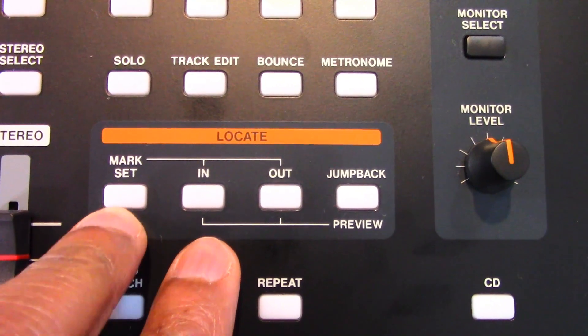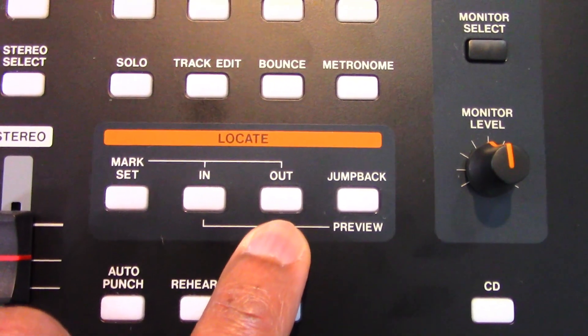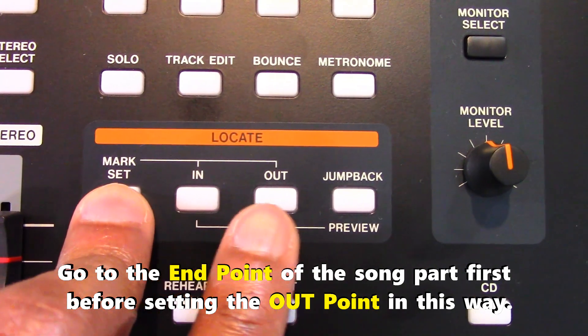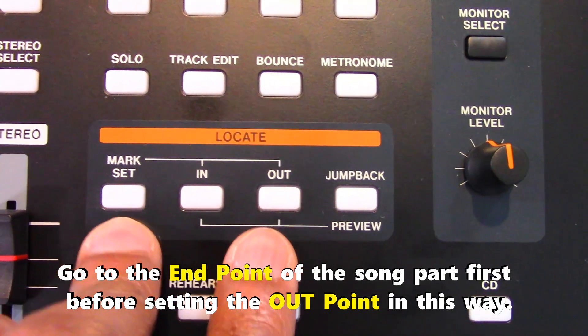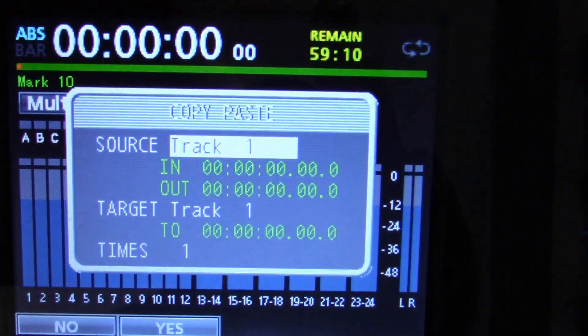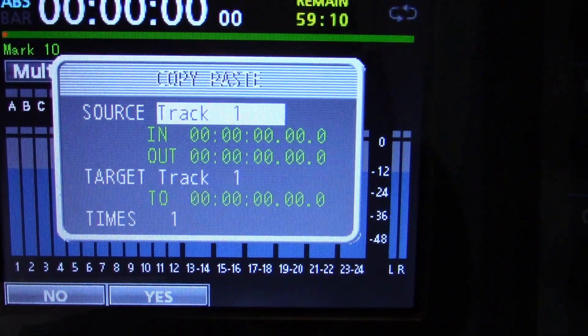The out point is the end of the part of the track you want to edit. Press and hold the mark set button and then press the out button to set the out point at your desired stop position. The to point is the destination position you choose for the in and out points — the part you selected.